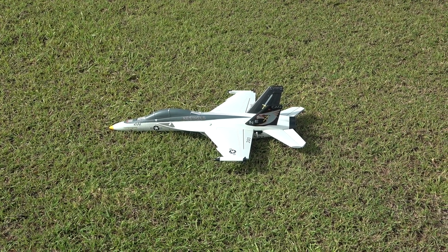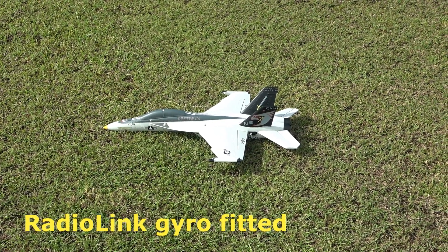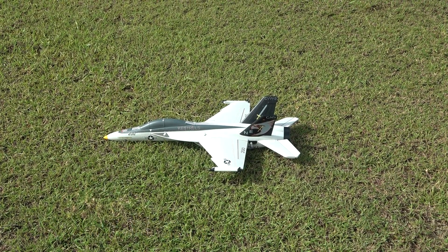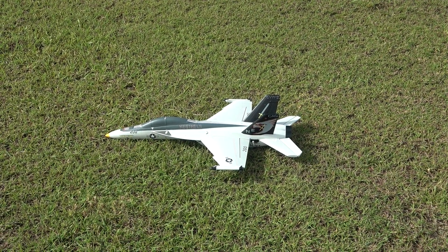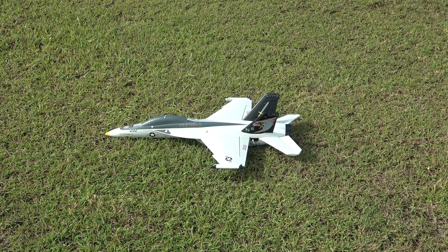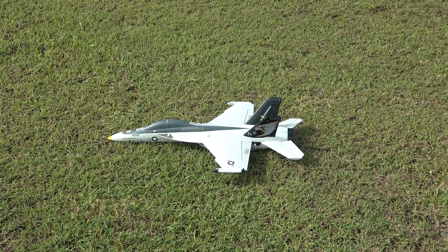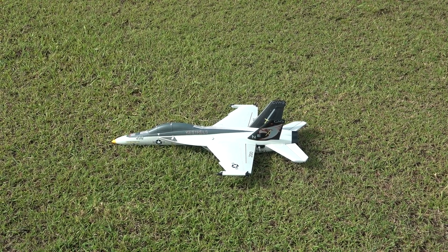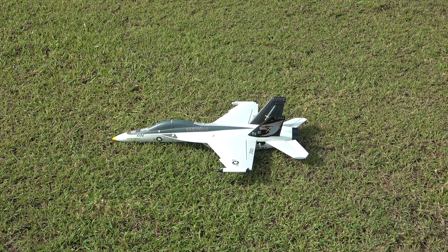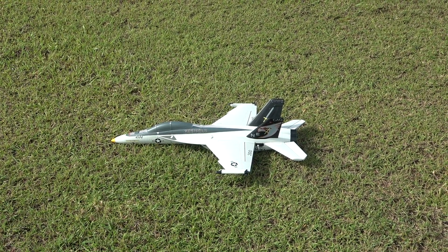Check this out, ready to maiden the beautiful Eshine F18. I'm a little bit concerned about that elevator, so I've just trimmed it up a little bit. Looks a little bit straighter than the other F16. So I hope for the best, let's get in the sky.